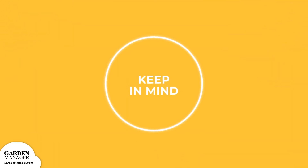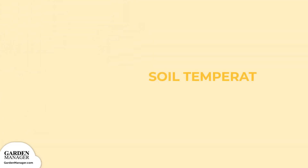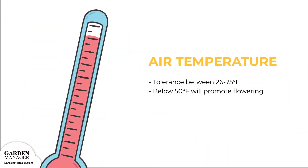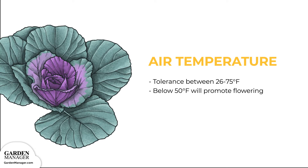Brussels sprouts are more successful when transplanted as opposed to directly seeded. The ideal soil temperature for direct sowing Brussels sprouts is between 50 to 85 degrees Fahrenheit, 10 to 29 degrees Celsius. While they can germinate in soil temperatures as low as 40 degrees Fahrenheit, there won't be the same success rate as there would be with soil temperatures between 50 to 85 degrees Fahrenheit.